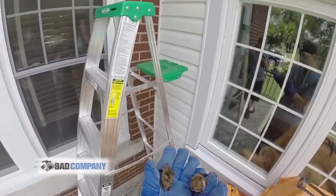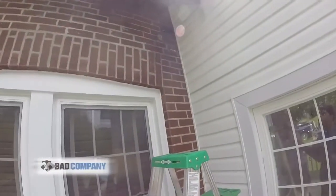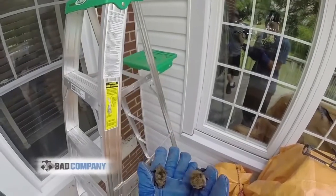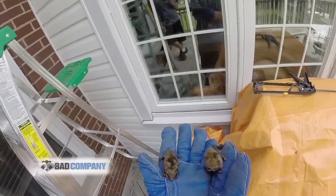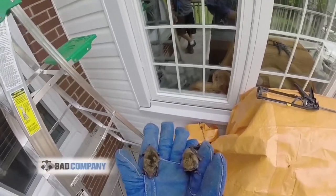She doesn't actually have any bats in the house — they're just roosting in this area here. So we're just going to do some preventative measures to make sure they can't get in there. First we want to remove mum and baby before we seal it up so they have somewhere to go.